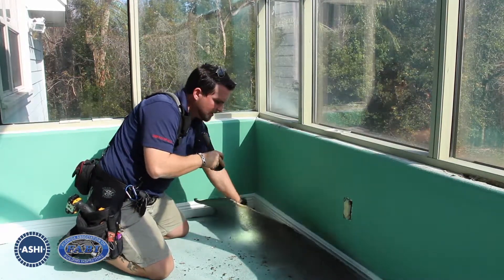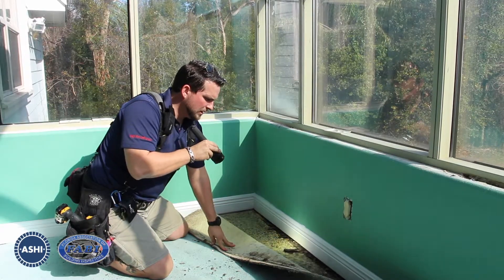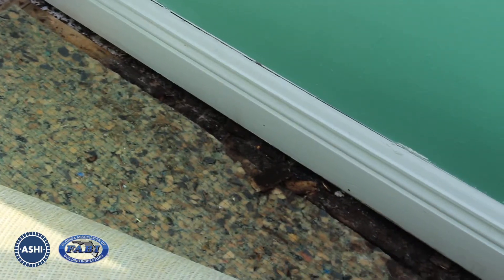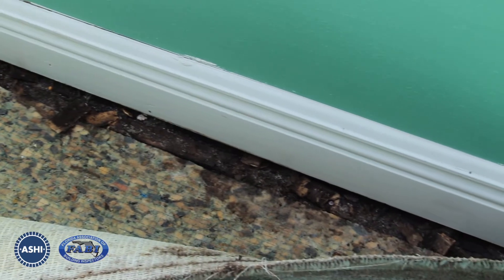And in this case, you'll see that we have obvious signs of lots of moisture intrusion. We've got a lot of fungal growth, a lot of moisture damage to the tack strip. And if you even go as far as pulling the carpet padding back, you can see how it's affected the subflooring.